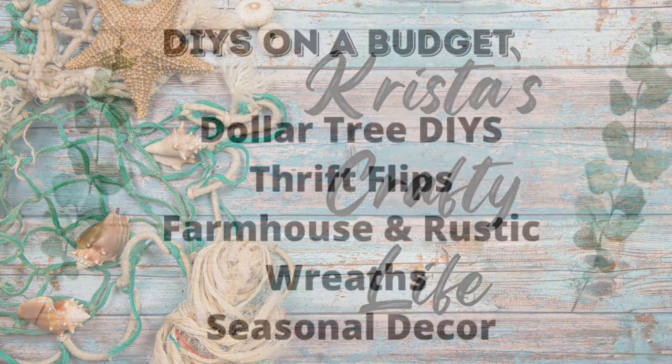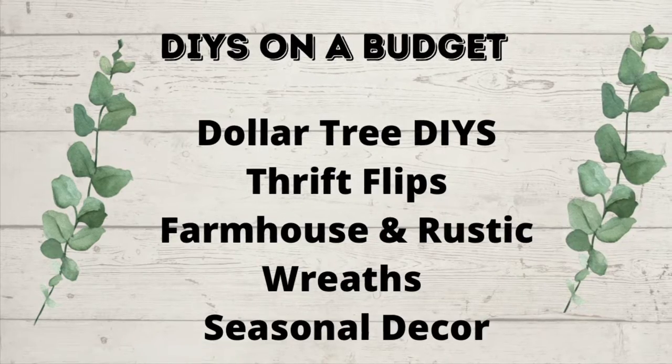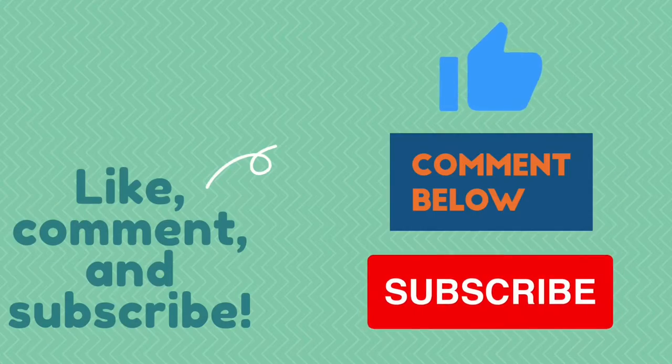This is my channel. I love to do DIYs on a budget — Dollar Tree DIYs, thrift flips, farmhouse rustic decor, wreaths, seasonal decor. And if you like what you see here, you know what to do — hit that red subscribe button.